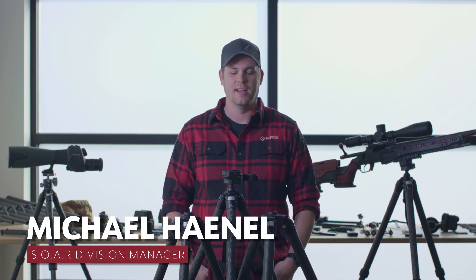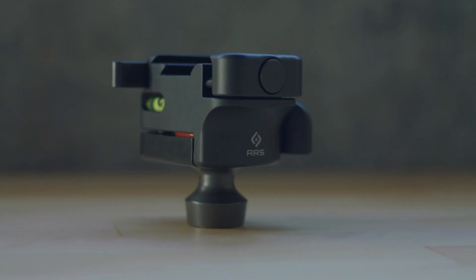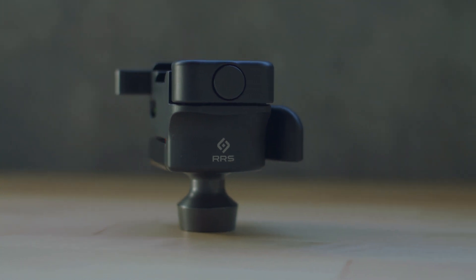Hey guys, Michael here with Really Right Stuff. Today we're going to go over the Anvil 30 Ball Head. We launched this in 2016 at the Vegas Shot Show, and ever since then it's become pretty much the most popular ball head for the Sport Optics and Rifle Division.